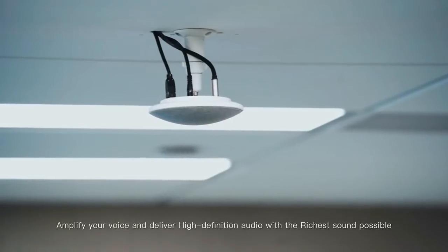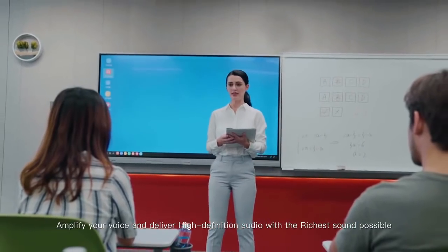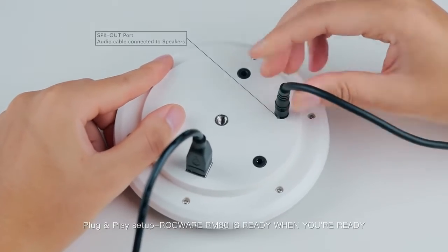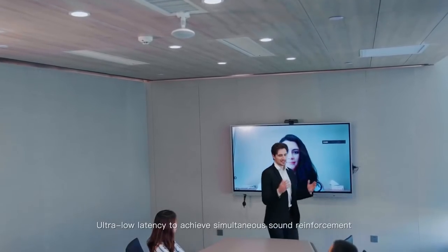Amplify your voice and deliver high definition audio with the richest sound possible. Easy, hassle-free, plug-and-play setup — Rockware RM80 is ready when you're ready. Ultra-low latency to achieve simultaneous sound reinforcement.